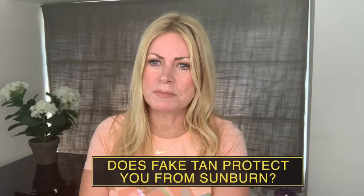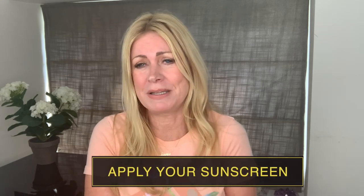Typically that tan will last for a few days and it'll start to fade off and come off just as your dead skin cells flake off. So does fake tan protect you from sunburn? No. If you're all faked up and you go outside to sunbathe, you must apply your sunscreen every two hours, especially if you're outside, making sure you put it onto all areas of your body.